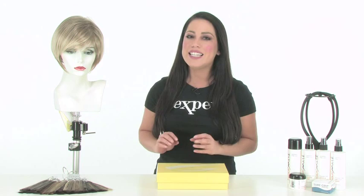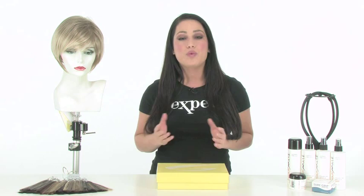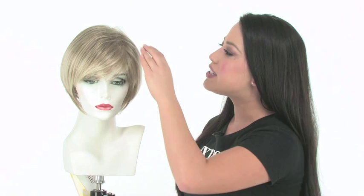The Bob Haircut is definitely the most popular and easiest cut to pull off — it flatters all face shapes. Folly by Gabor gives you slightly edgy layering all over to give it a fluffy and vibrant look. It's ready to wear straight out of the box, and I'll show you all the features of the haircut and the cap construction. It's lightweight, cool, and comfortable.